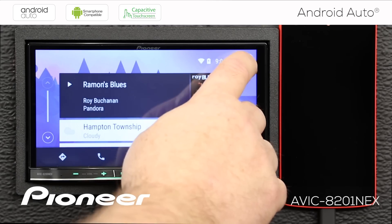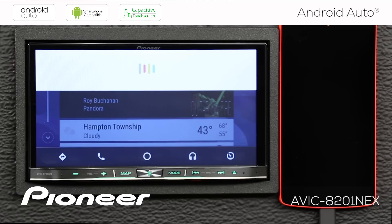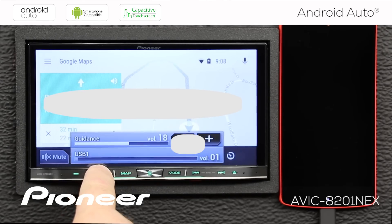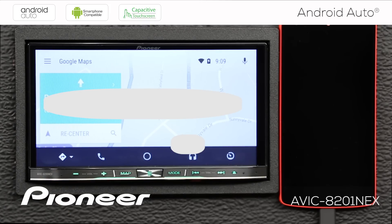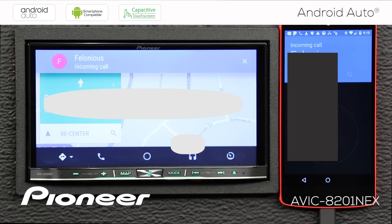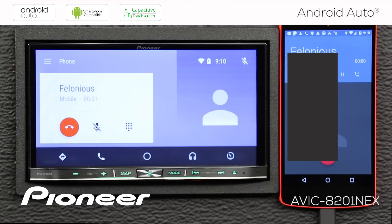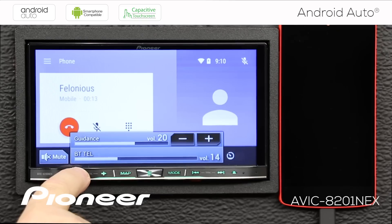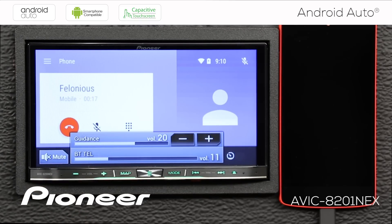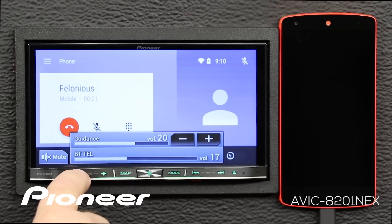Creating a route — 'Navigate to Heinz Hall' — brings up the guidance system. You can make the guidance volume louder independently. There's also an additional independent volume control for telephone calls when using Android Auto. When an incoming call arrives and you answer it, adjusting the volume shows a Bluetooth telephone call volume control — separate from the source volume — so you can make calls louder or quieter inside your vehicle.